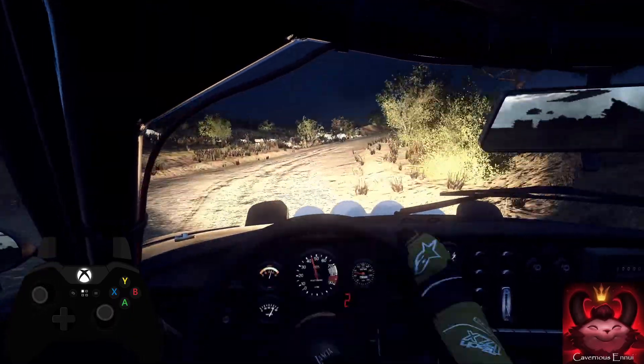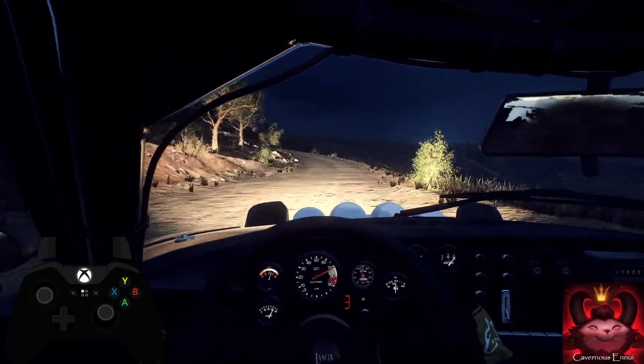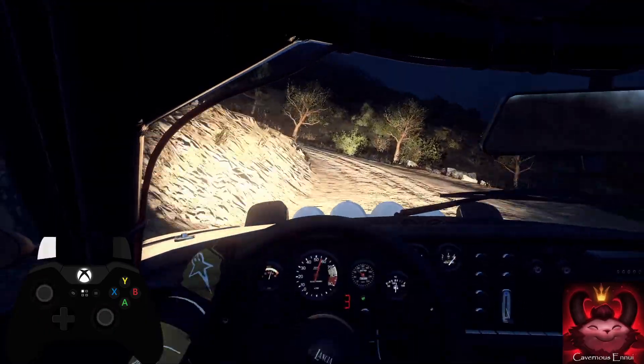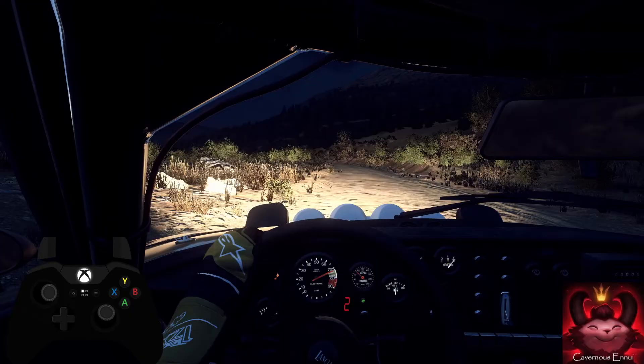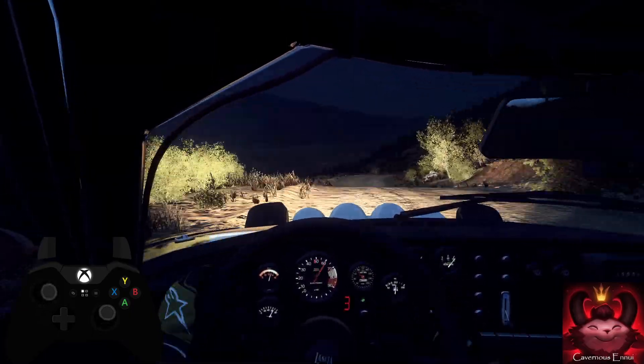Keep left of a flat crest, 6 left, tightens 5, 40, unseen, 3 left, open 6, extra extra long, tightens of a crest and bump, into 6 right, into 6 left, very long, very long, tightens in of a jump.